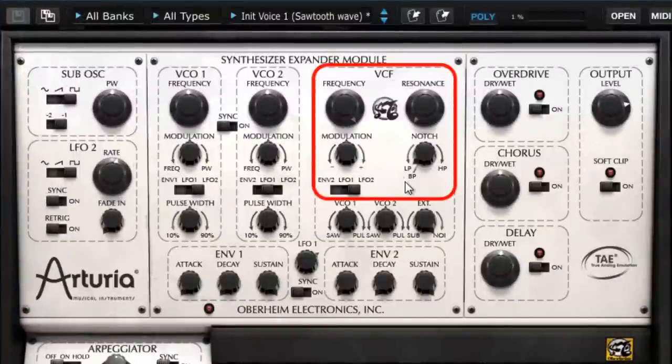The Oberheim SCMV filter can generate four types of pure filters and two rather hybrid filters. We can select these types of filters via this knob here.